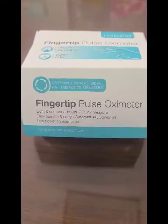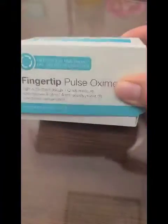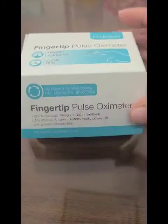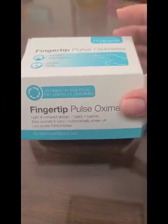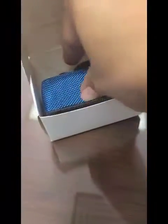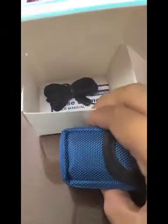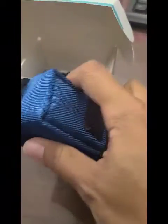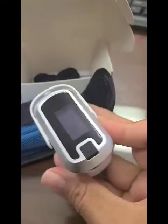This is a short video showing how to use the fingertip pulse oximeter. This may or may not be sent home with you to monitor your oxygen levels, or you may have one similar to it at home. When you open the box you'll have a carrying case. You may or may not have a lanyard for it. The pulse oximeter looks like this or similar to it.